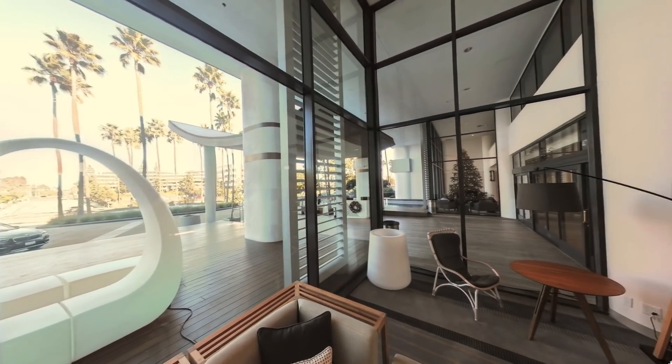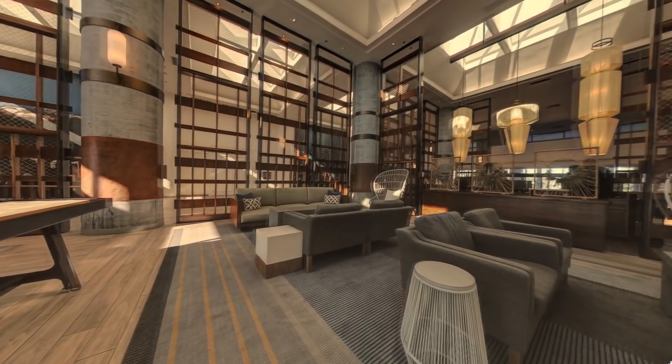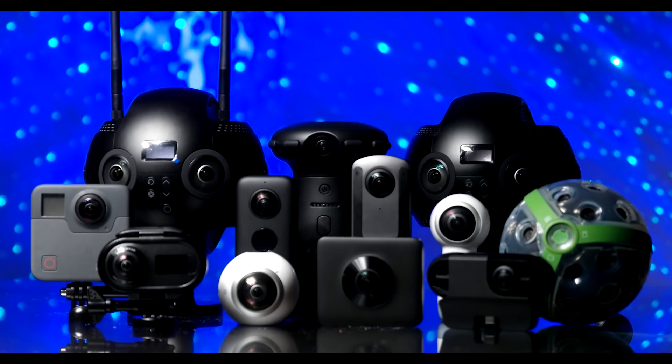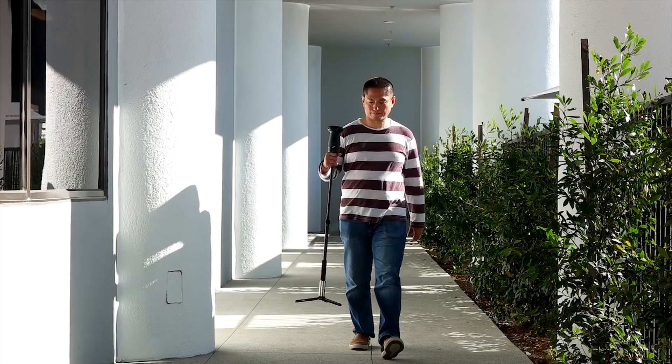Want to get the best professional 360 camera for virtual tours? Then this video is for you. In the previous video we looked at the best consumer 360 cameras for virtual tours. In this video we're going to look at professional 360 cameras for virtual tours, including some affordable but high quality options.